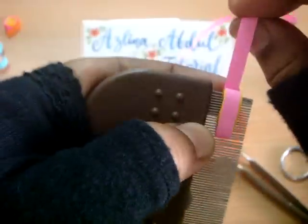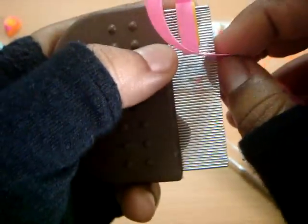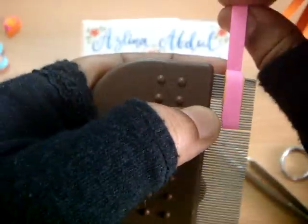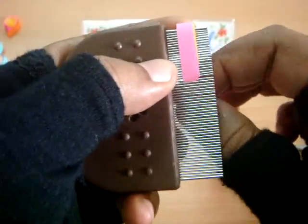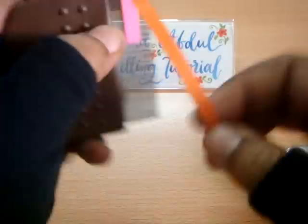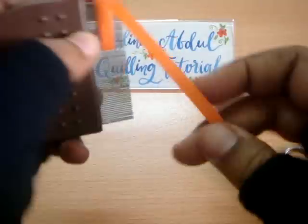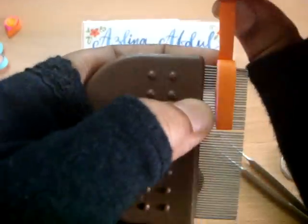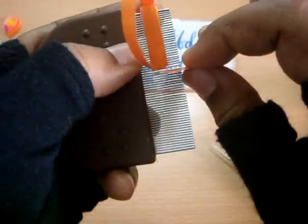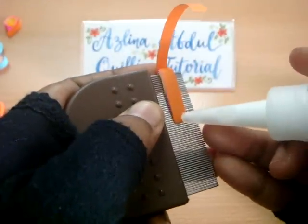Once I've finished combing the paper, then I'll start pinching it. It's a bit different from how I make the triangle twist, but I think this one is a lot easier. Okay, we've reached the end, so put some glue — I'm using white glue.